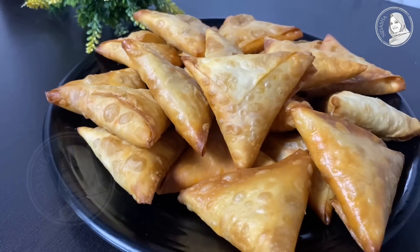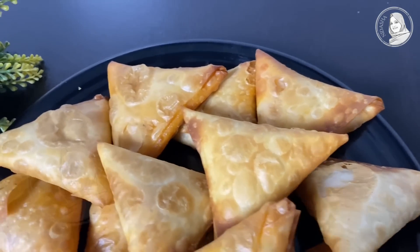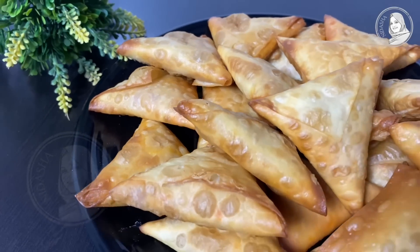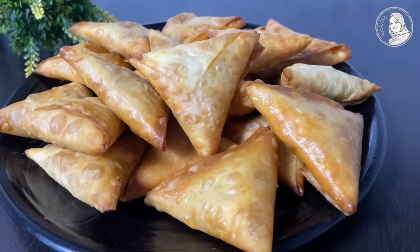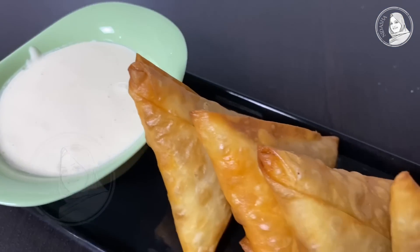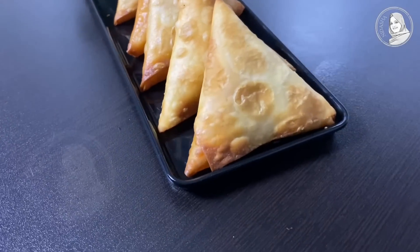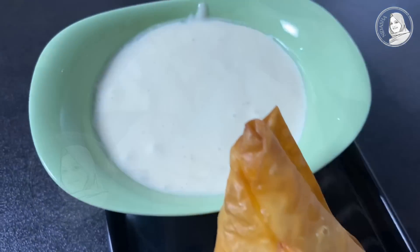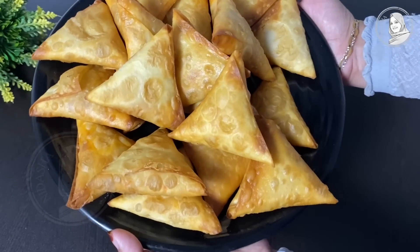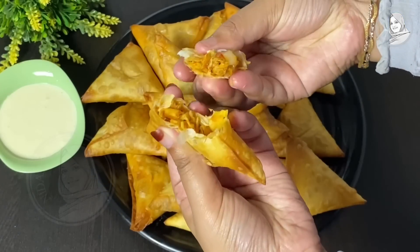Let's try one here — we are ready to dip in mayonnaise. It's super tasty! Serve with ketchup and mayonnaise. Please like and subscribe to our channel. I will see you in the next video. Thank you!